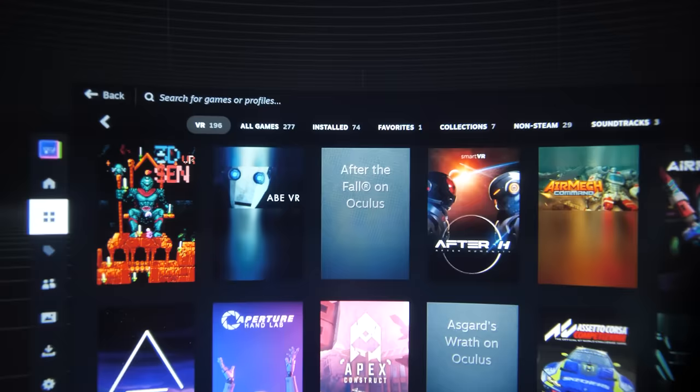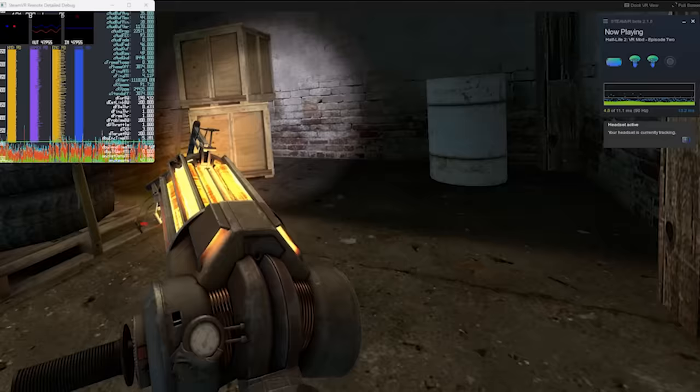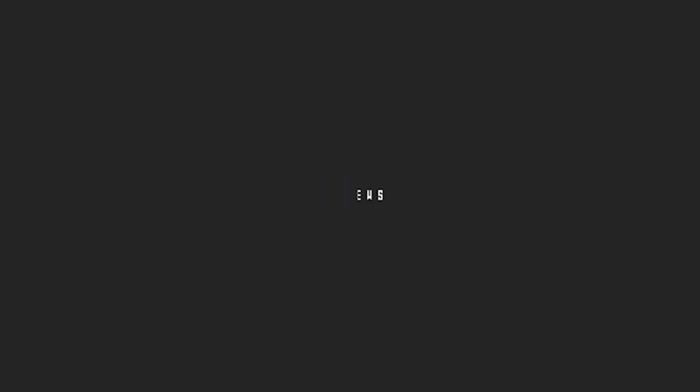So in this video, I'm going to see how it works. I even took some through-the-lens analysis shots so we can see it in a bit more detail. Let's see the pros and cons of this app. At the end of the day, it's not the first one doing wireless streaming. I also want to give you some tips and fixes if your audio is not working, like it was happening to me, or to enhance your visual experience.